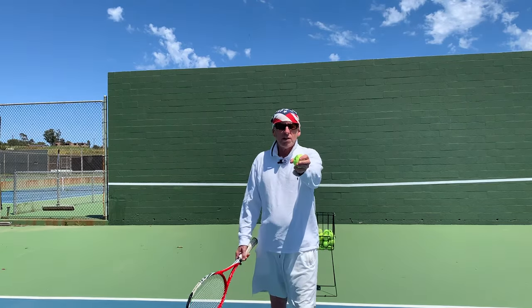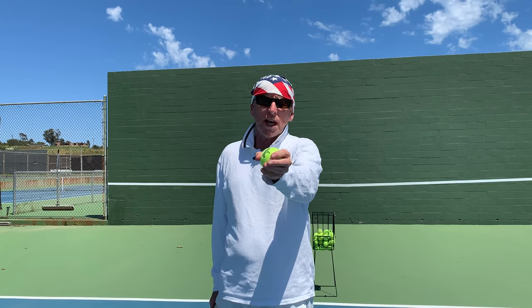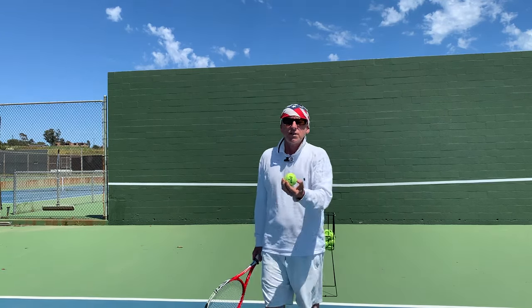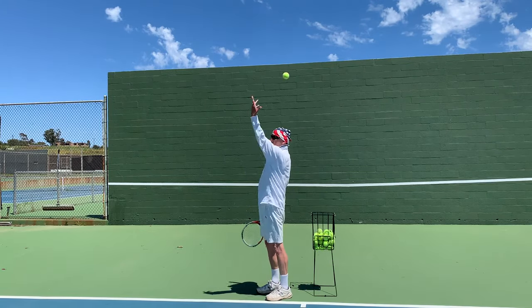Hold the ball like you're holding a glass of water, rather than having it cupped in your hands. Having it in your hands causes the wrist to break, and consequently the ball goes off to the side like that.